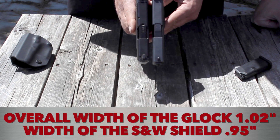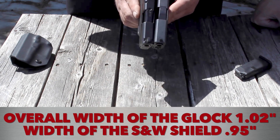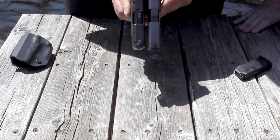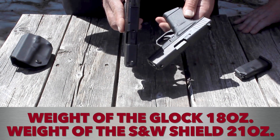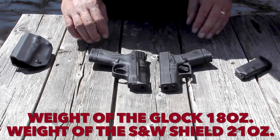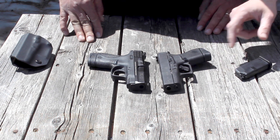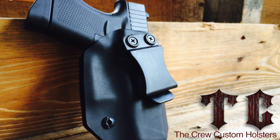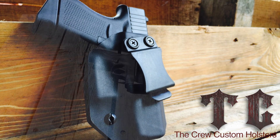The Glock has a blocky square slide on it, and so does the M&P Shield. The Shield seems to be slightly more rounded, but the more you look at it, it's not really. The width seems to be really, really similar and close. I would say the Glock is just a hair narrower than the Shield as far as the slide goes. The grip on the Shield is a little bit more comfortable than on the Glock. Crew Custom Holsters made a holster for the Glock 43 — it fits just right, at $50 for that particular model.